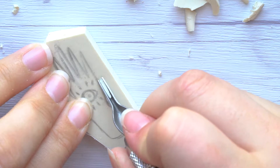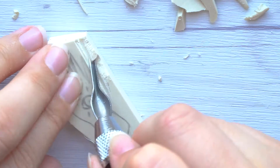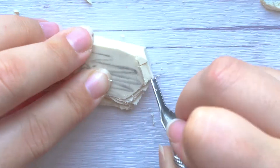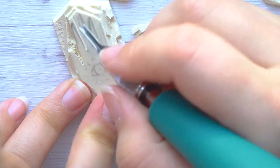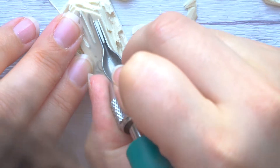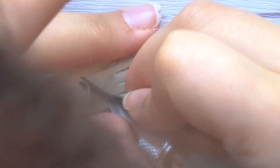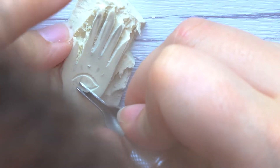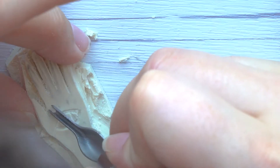The first time I ever made stamps was in high school. While making these I tried so hard to remember what I learned back then. All that came to me was: remember the design you draw will be mirrored on the paper, and always cut away from your hand — safety first. Which is something I really struggle with, to be honest. Safety really goes out the window when you're working on your art.